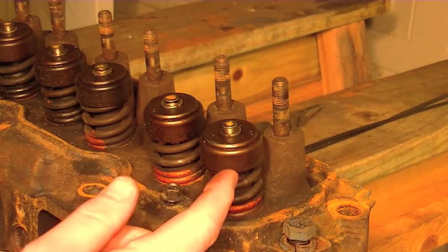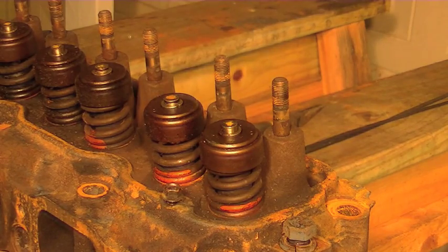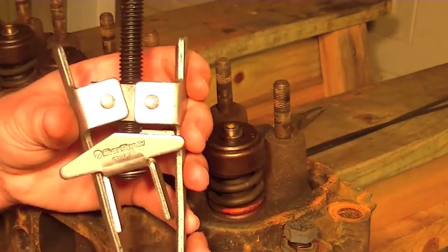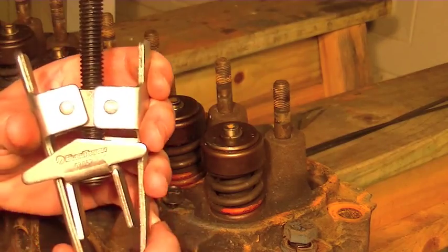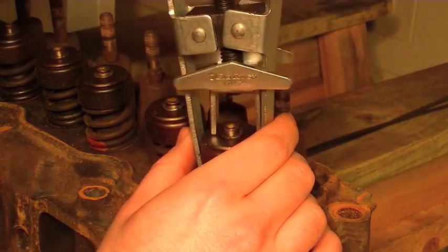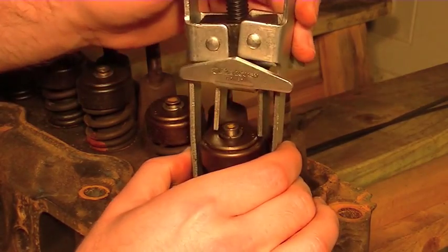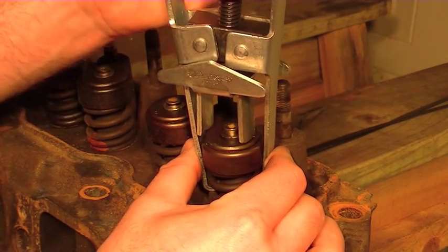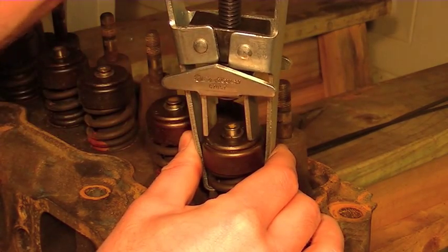I'll get in here and we'll compress these springs and get these valve seals pulled out. I went to the auto parts store and rented the little valve spring compressor tool. I really don't like this style of valve spring compressor — I think they're kind of dangerous, but they're real simple. They just fit over the valve; the two little teeth on the bottom just grab a couple rungs of the spring. I like to get it to where it's snug on the retaining cap.